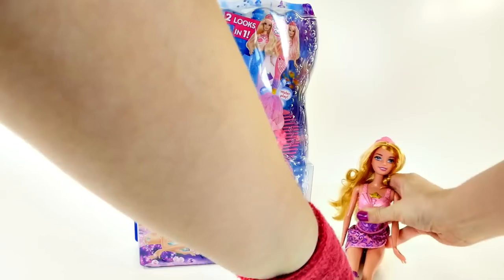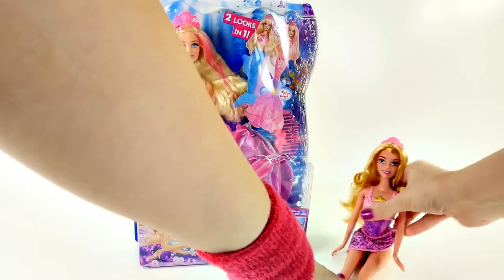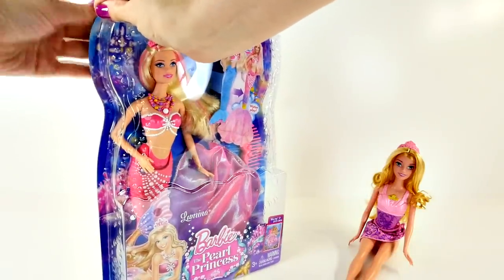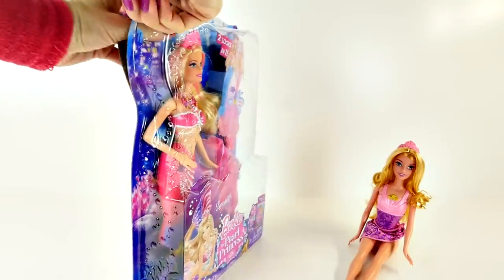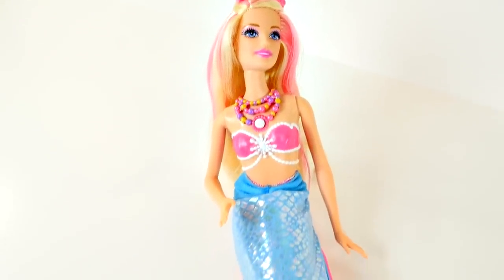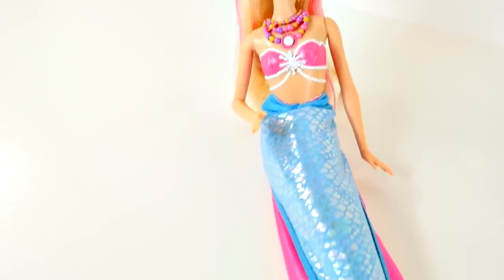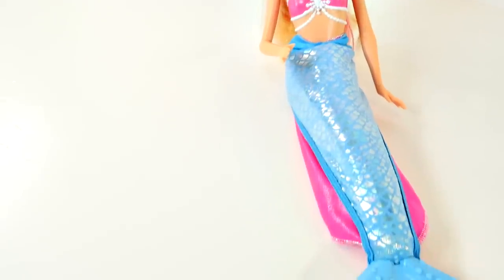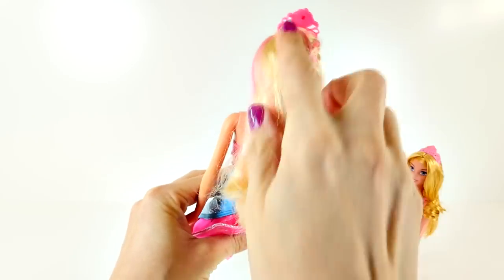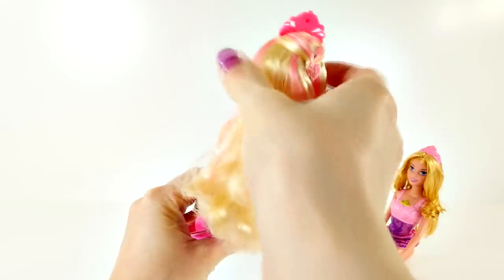I'll set Aurora aside and we'll go ahead and open up the Pearl Princess Barbie. Here she is completely out of the box — I think this is one of my favorite Barbies I've ever opened. Her hair is really long and thick and blonde and she has pink highlights going all the way through.